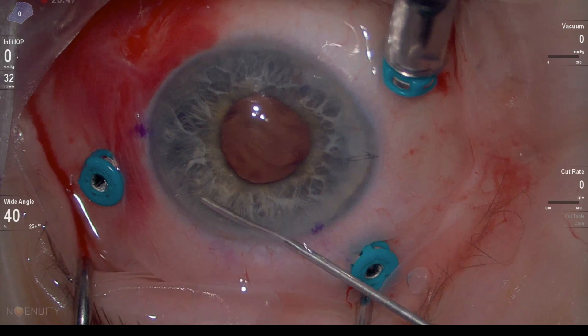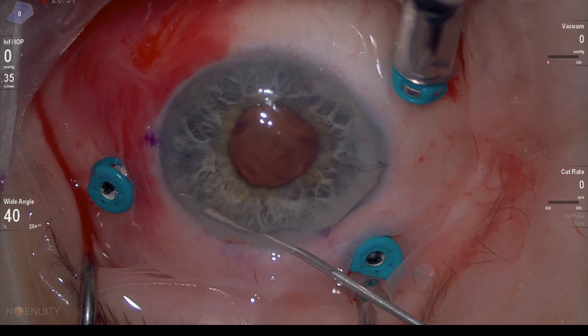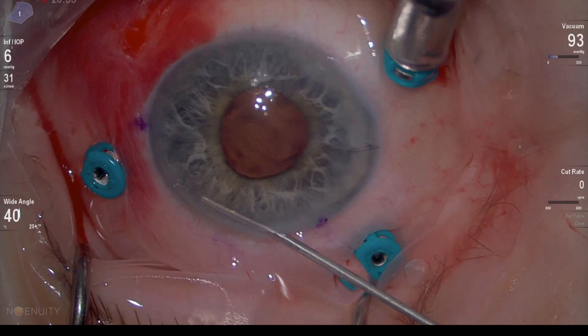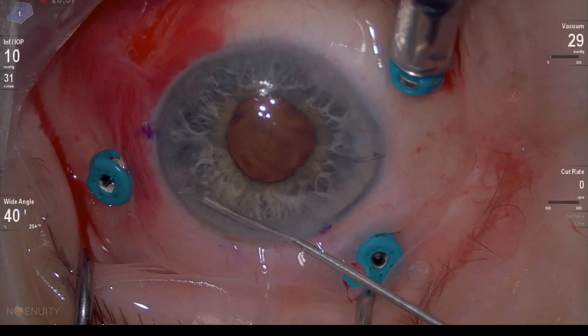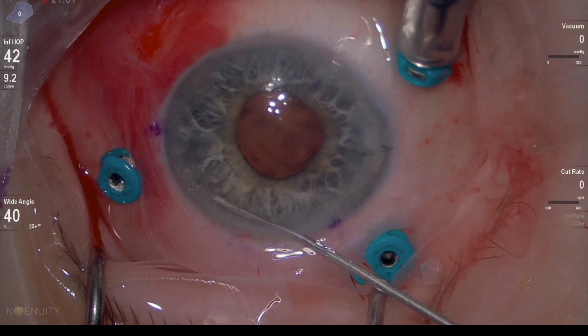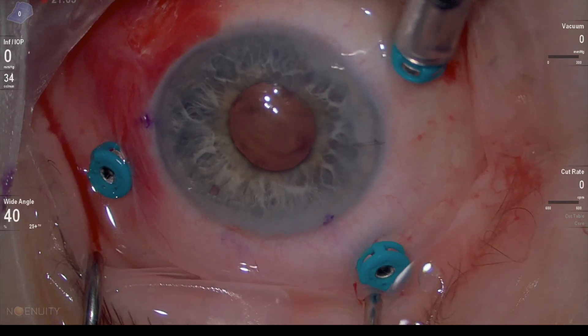Always remember to do a peripheral iridectomy with anterior chamber IOL. The easiest way to do it is to go with the vitreous cutter facing down, switch off the cutting for now, go with the vacuum, hold the iris, make sure you have a good grasp, pull up, and once you have a good grasp just activate the cutting.